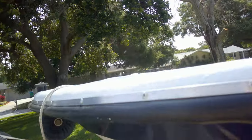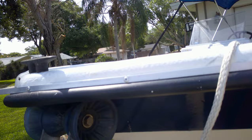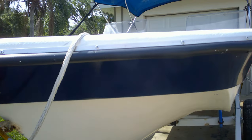This is a rub rail that I came up with for my old boat that I picked up from some guy. It's just a cheap old boat. I just thought I'd show it to everybody here and show you how I did it. You can pretty much see what it's already about.